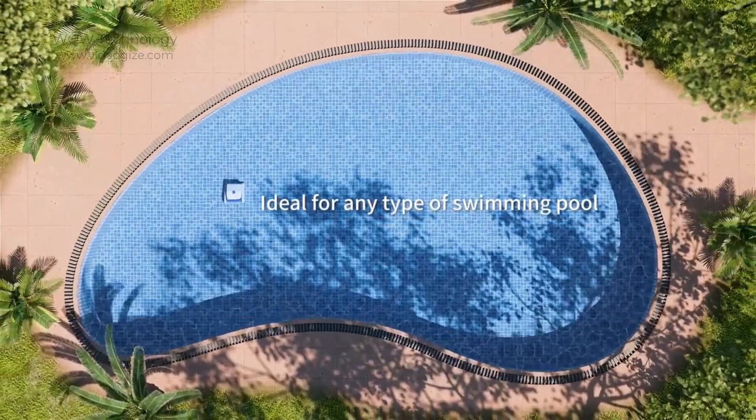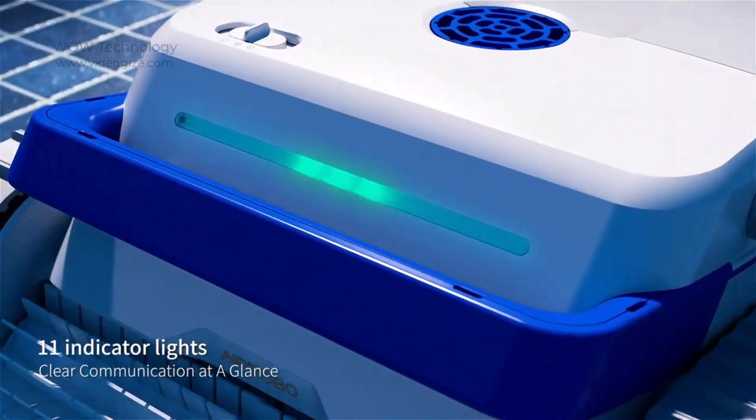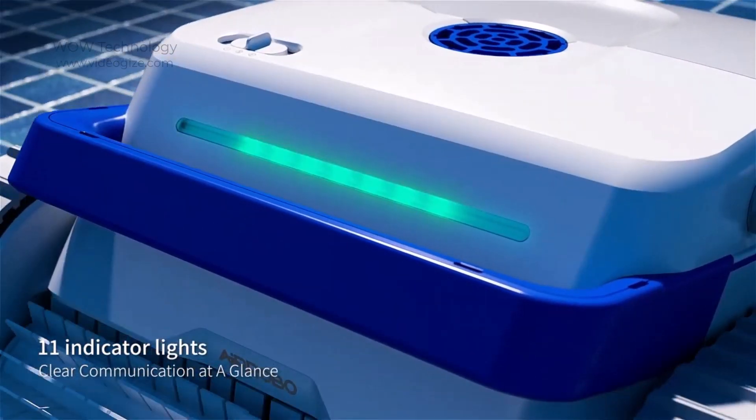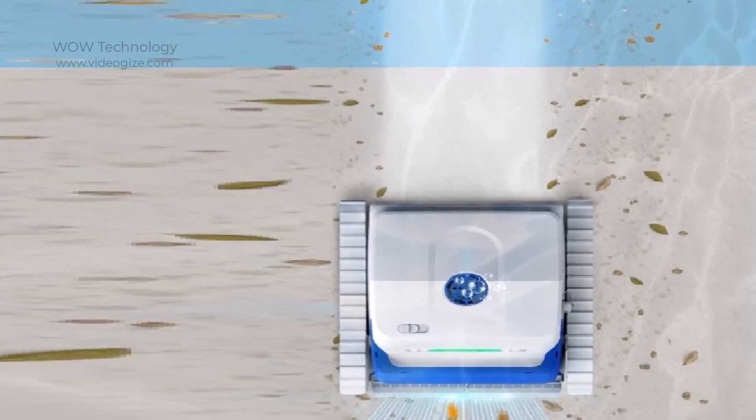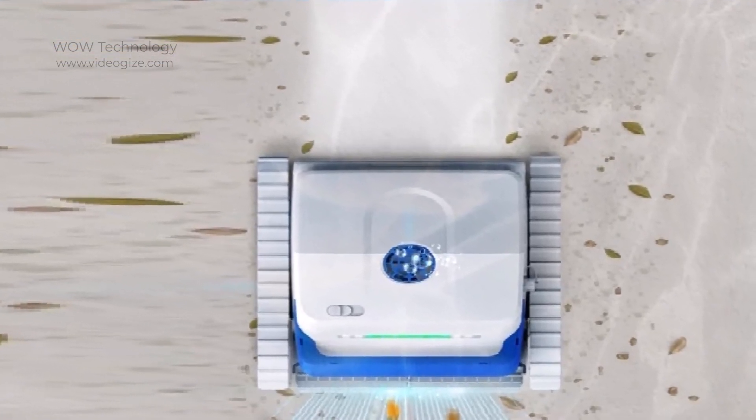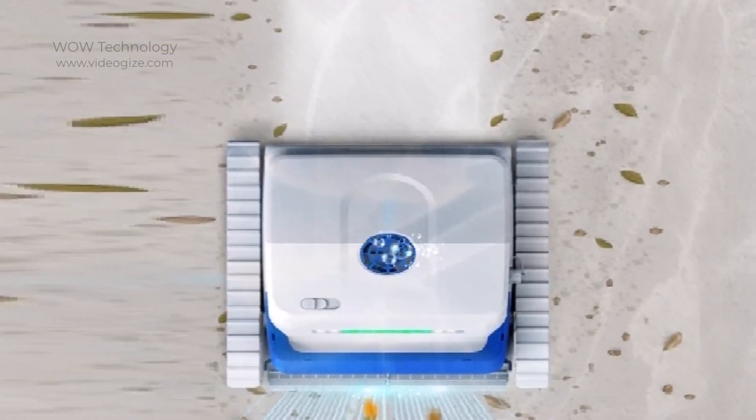Through its 11 indicator lights and different color combinations and lighting effects, the PC100 tells you when to charge and what the battery level is. This effect makes it noticeable at first glance.